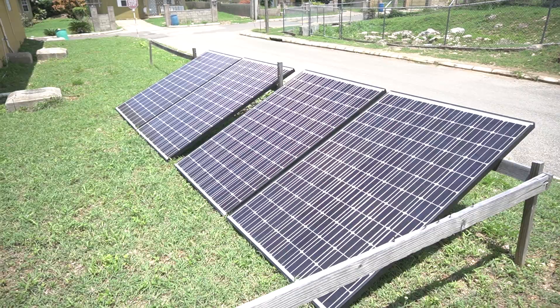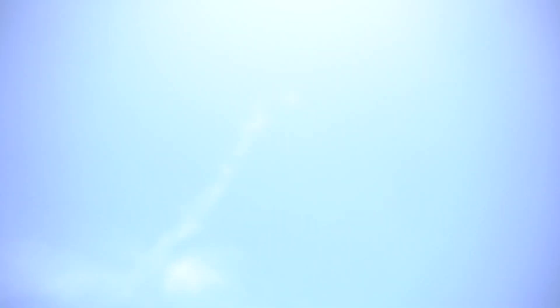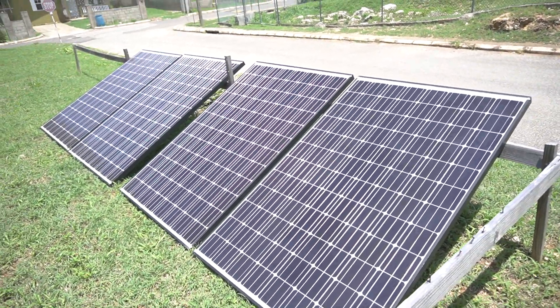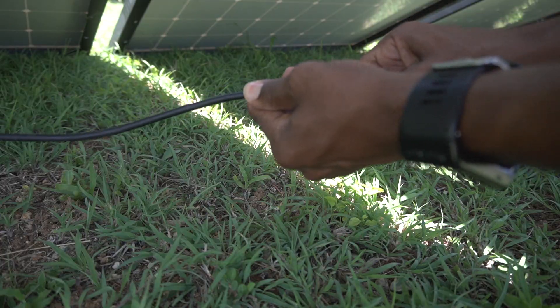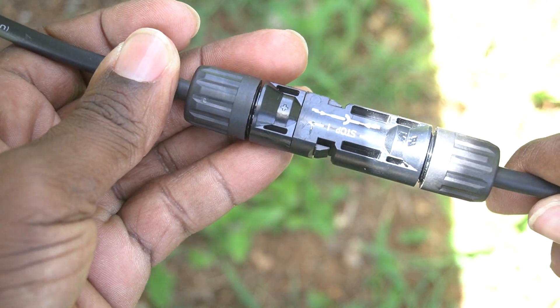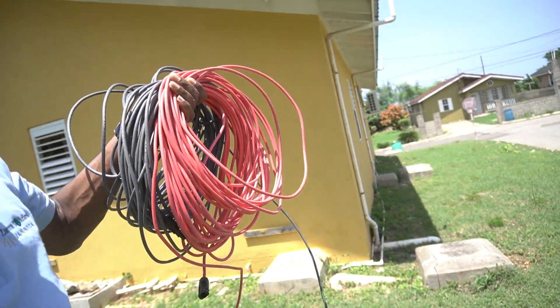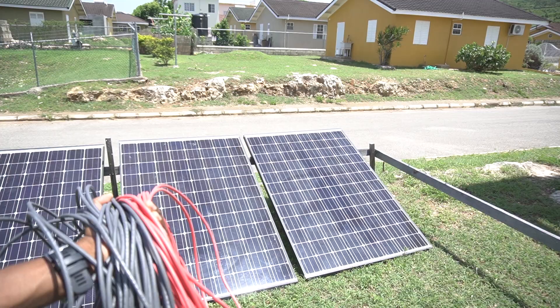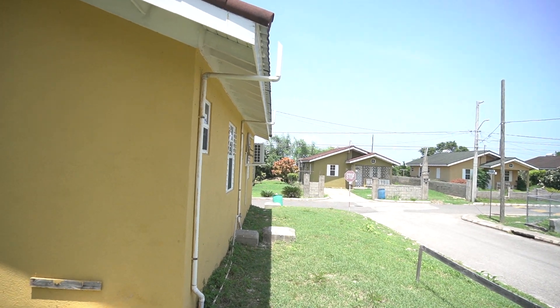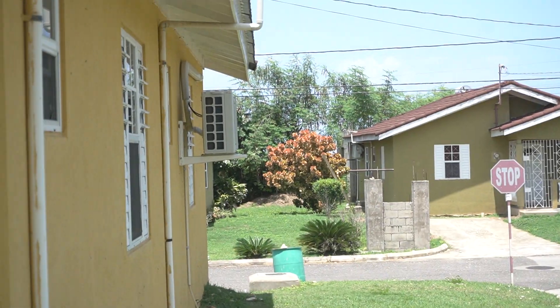Our four panels are out. The sun is right above them and they're all illuminated. Now it's just for us to get them connected. We've connected them and now we have our cables that we're going to extend from these solar panels to that mini-split right here on the side of the building.